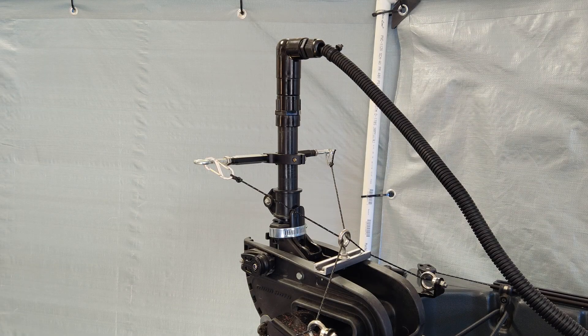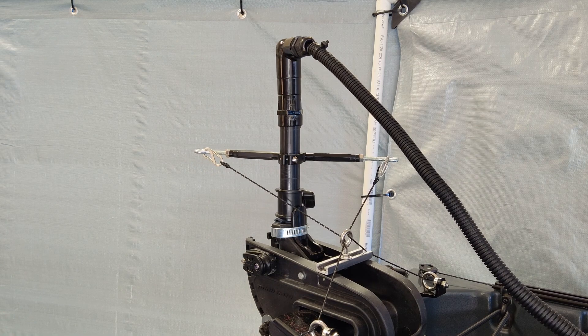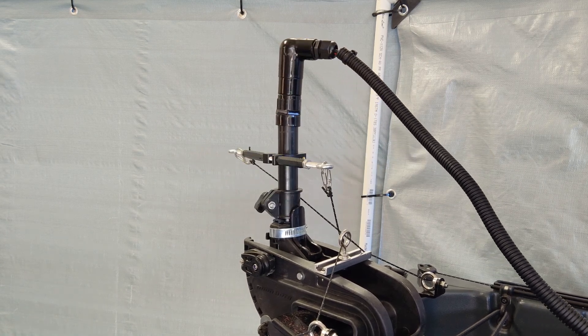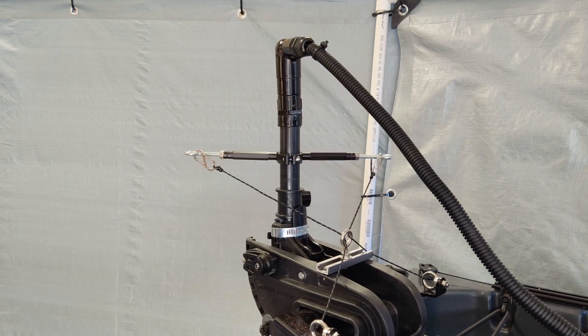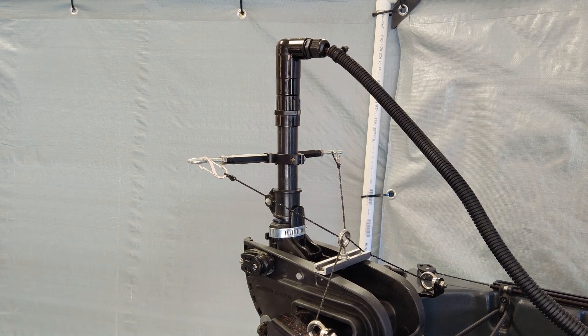I've installed the swivel wire cap on the trolling motor, and I'm going to go ahead and test it out and see how it goes. All I need to do now is tighten up some of the wiring, and it works just like it should. I would add that it adds about two and a half inches in height to the trolling motor shaft, so that might be something you want to take into consideration when you modify yours.